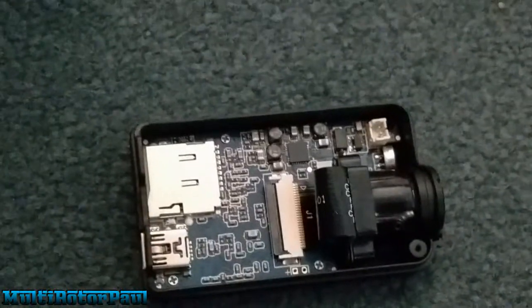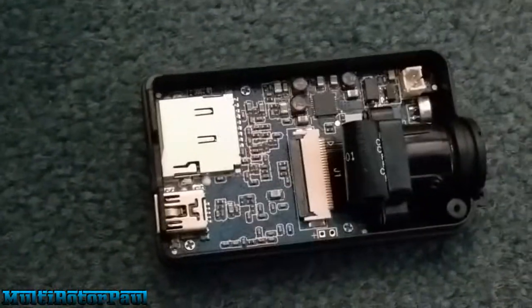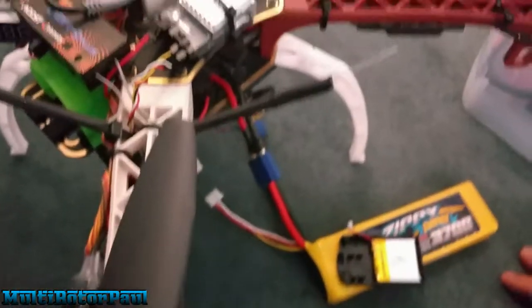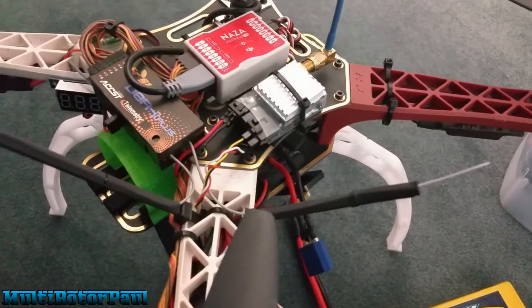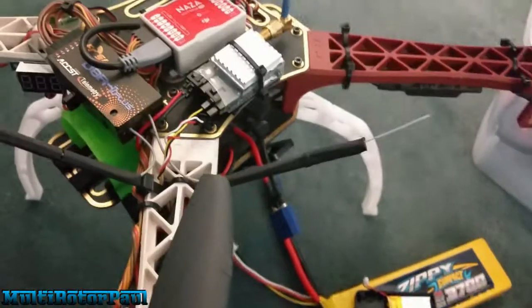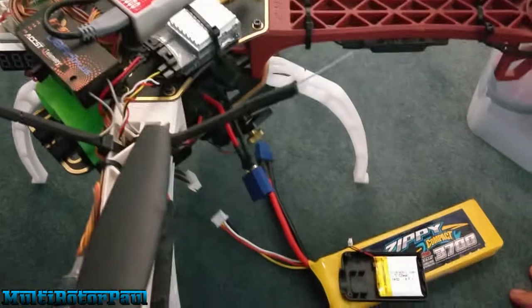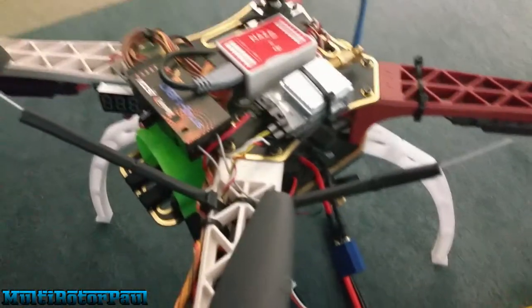Well, it doesn't matter anyway because I already fried it. I'm just going to replace the board and see how the next one does — hopefully I get a version 3. Anyway guys, that's the video. Hopefully this helped you out on how not to connect your Mobius to your quad — make sure you give it five volts. Let me know if you have any questions, don't forget to like, comment, and subscribe. I'll see you guys in the next one.